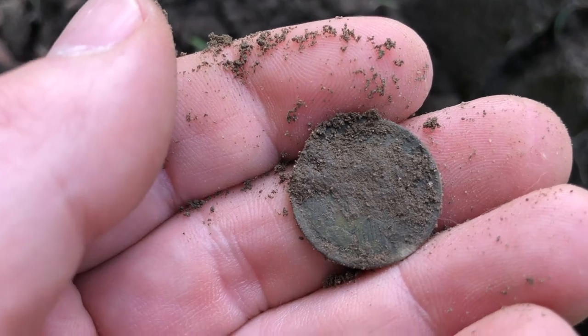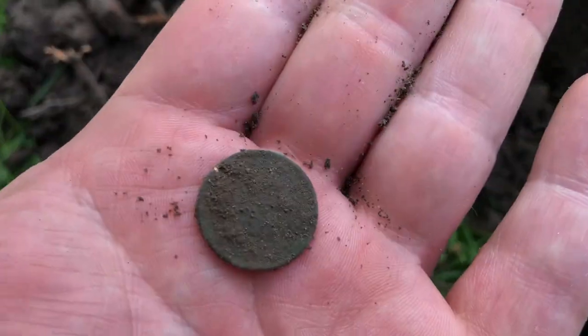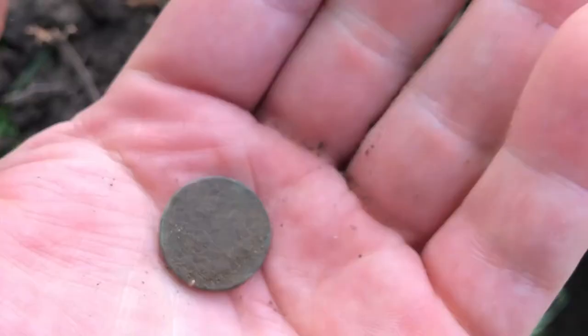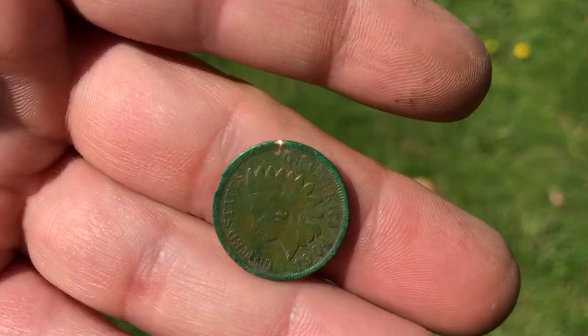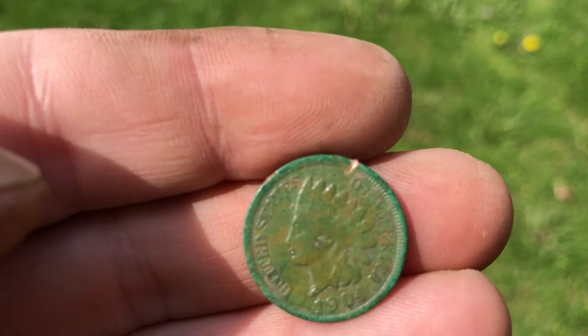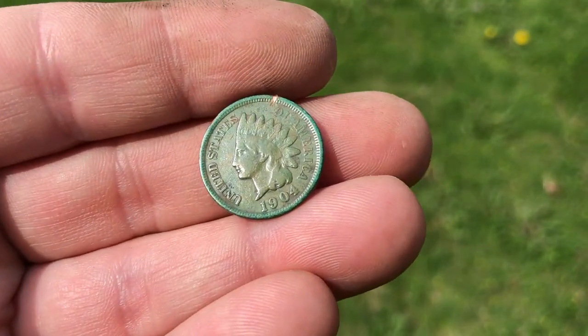I'm going to clean this up a little and take a closer look. It's old — I'm pretty sure it's really old — and I'm super excited. This is literally like the fifth hole I've dug. Oh, this is good. It's an Indian Head penny! My very first one — I've never found one before. I've gotten lots of wheats, but I nicked it and I'm so upset. I must have hit it with the shovel when I was getting that root.